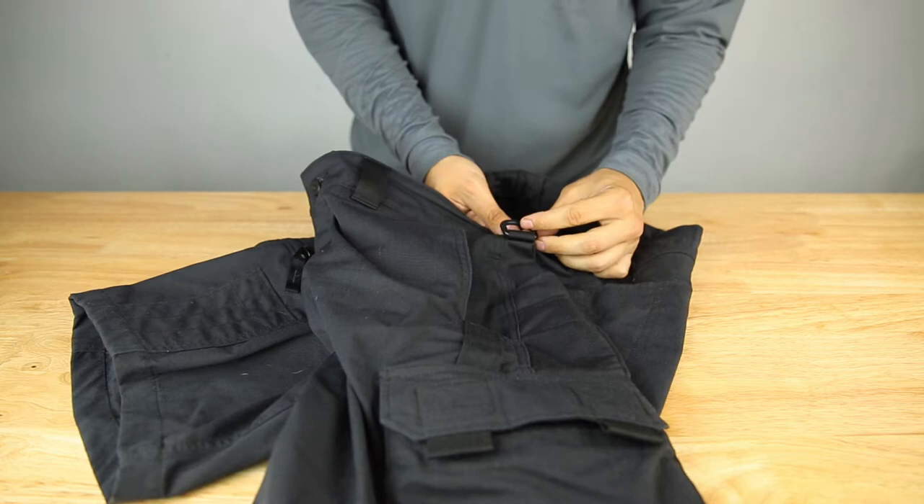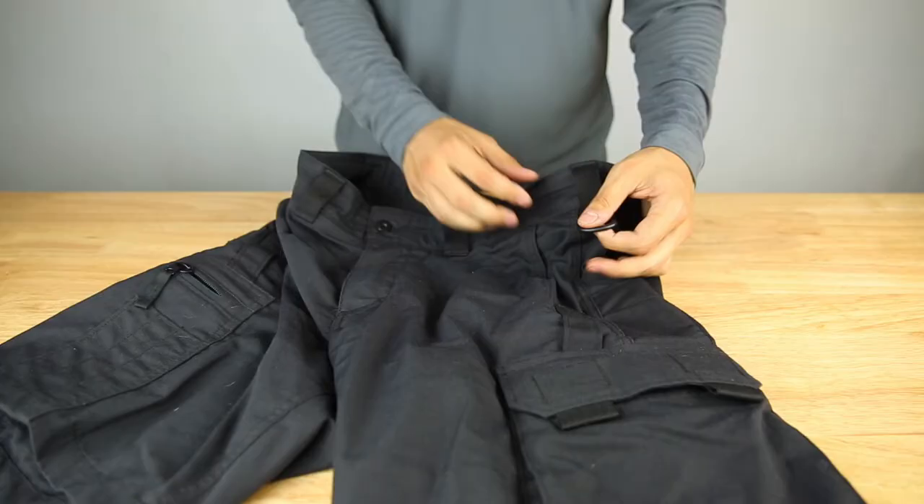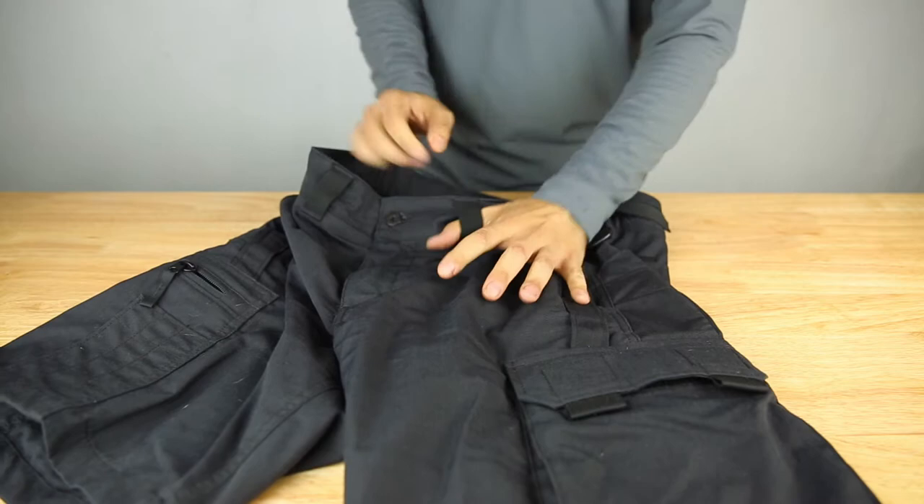On the sides you have D-rings, so if you're going to clip your gloves, eye pro, ear pro, or anything, you can clip it straight through the D-rings instead of clipping your carabiner on the belt loop. You get that on both sides.